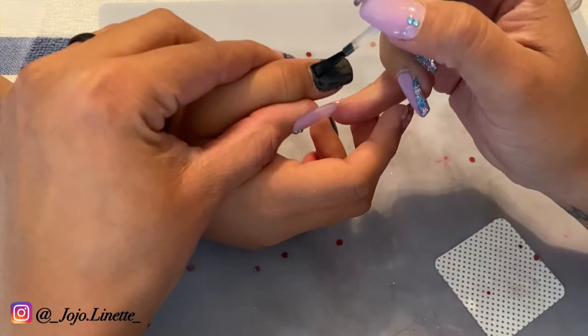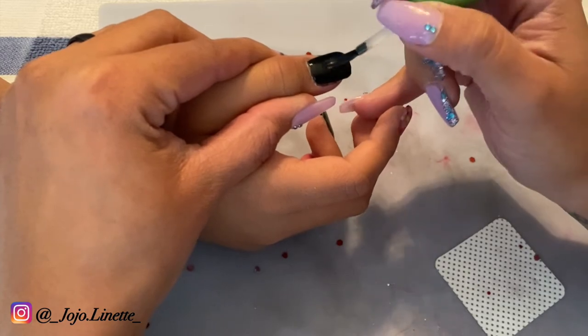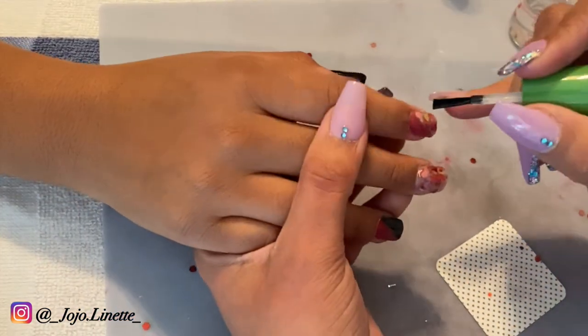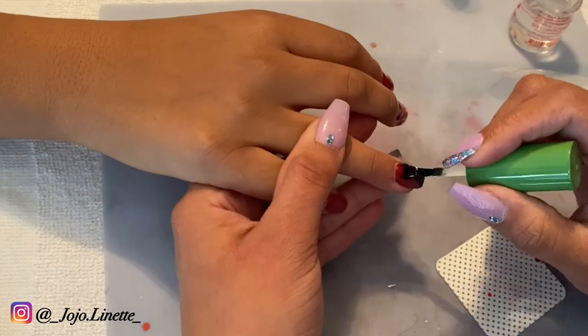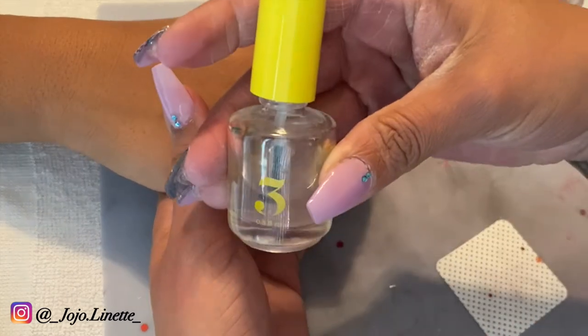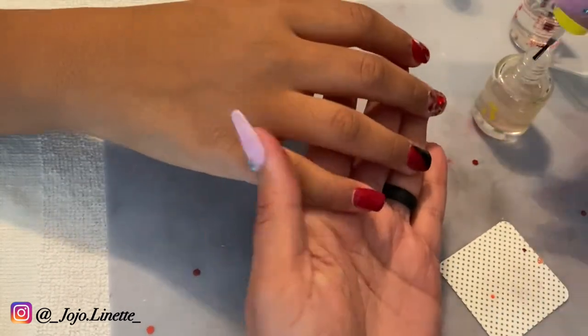Once my nails are smooth, I go ahead and apply step number one — the deep base — first on all of my nails, and then I activate that. I learned this a couple of weeks ago: what this does is encapsulate your nails, and once you apply the activator, your nails look so shiny.